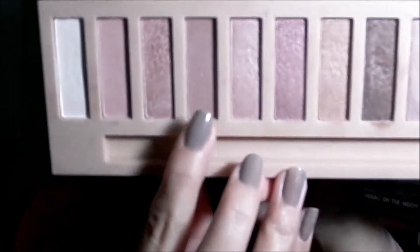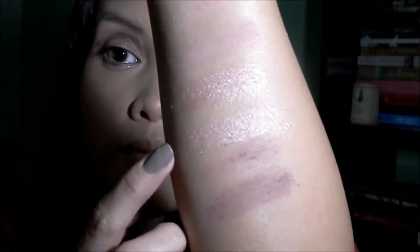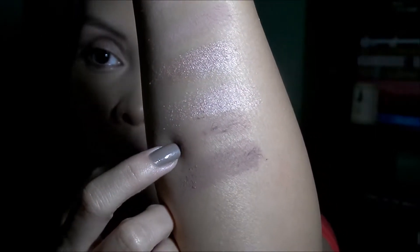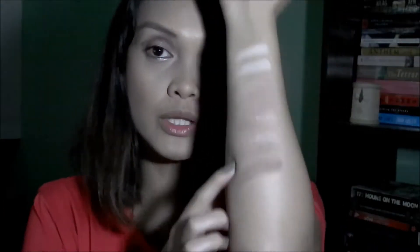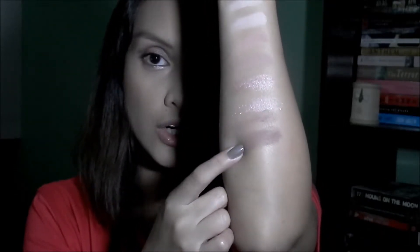It is what I used all over my lids today. Next is the mauve matte shade, which I think is similar to Lunar from the Naked 3 — they have the same undertone, a mauve dark pink. The one from LA Girl is also my favorite transition shade from this palette — you can definitely build the color. However, when compared with Lunar, you can see that Lunar is a lot more pigmented and a bit darker.